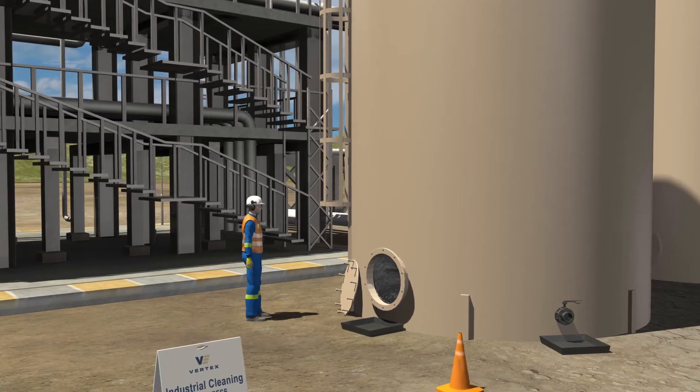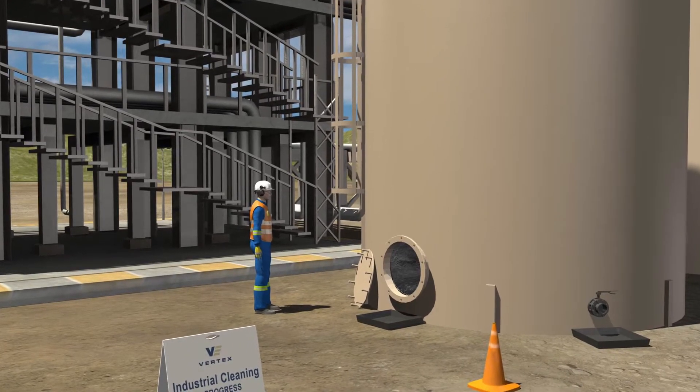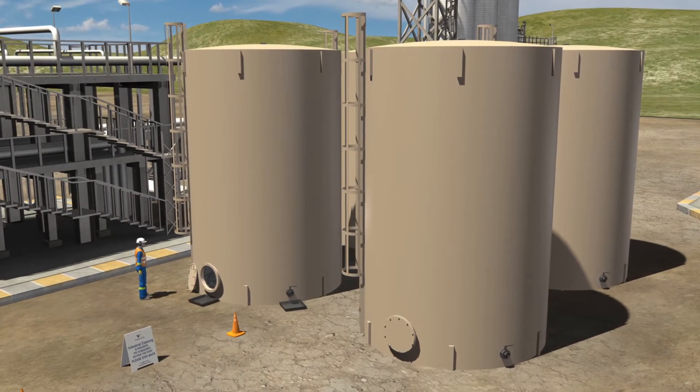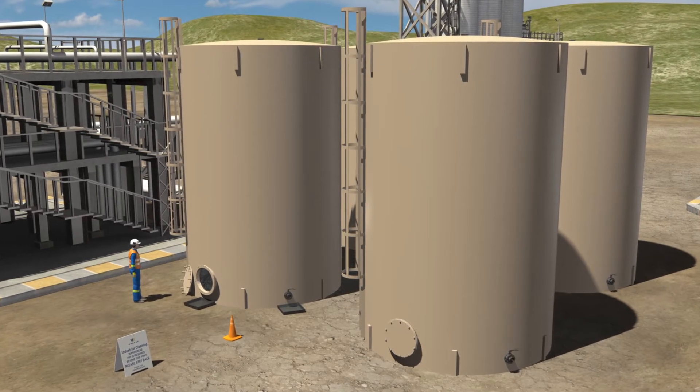From there, a safety watch and confined space professional will be required to be on site throughout the duration of the cleaning activity. There are two methods to complete the cleaning of the inside of a tank. One: the cleaning can be performed without the prolonged exposure of a cleaning crew inside the tank.